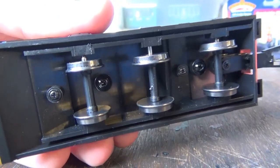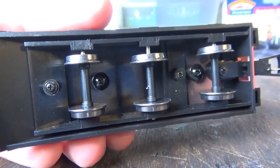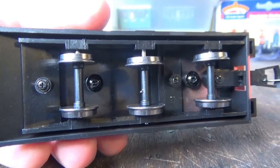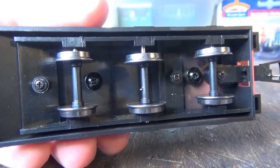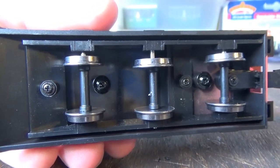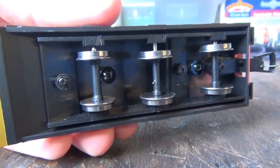These models are also fitted with metal wheels, which is good. They will pick up a little bit of dirt, but in my experience the plastic wheels tend to pick up a lot more dirt than the metal wheels. With plastic wheels they tend to get a larger build-up of dirt, and that tends to gunk them up and prevent them from running as freely as they should.